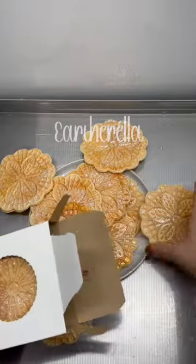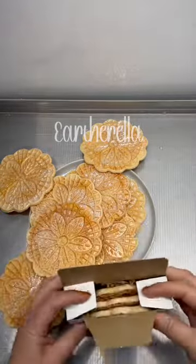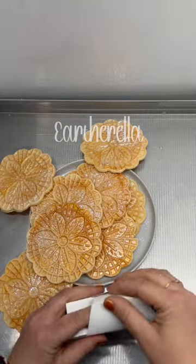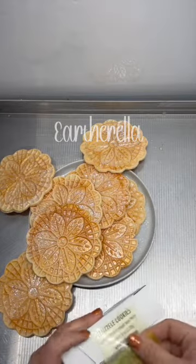These do not fit in my regular window boxes and they definitely don't fit in my little cardboard buckets, so these are packaged in different window boxes. There are three pizzelle cookies in each box.